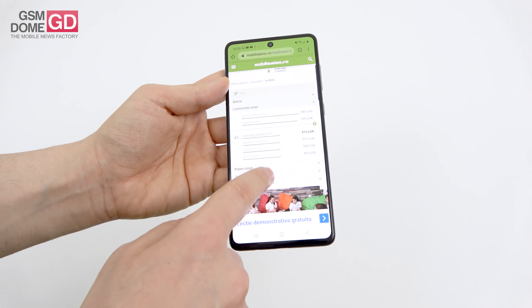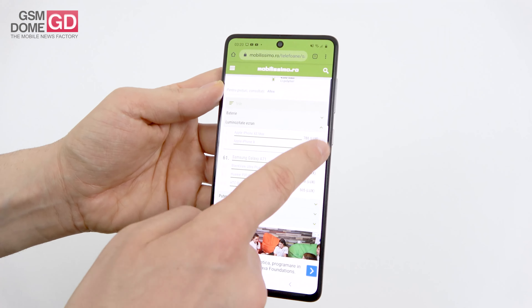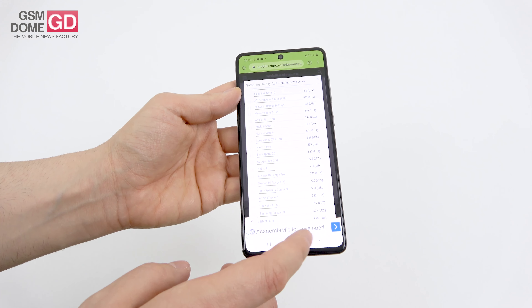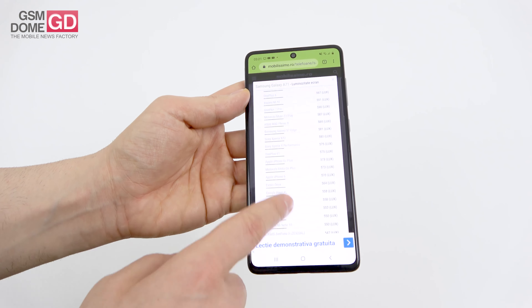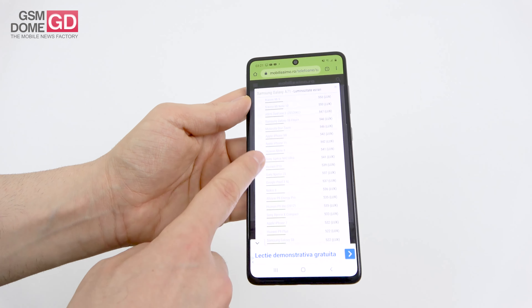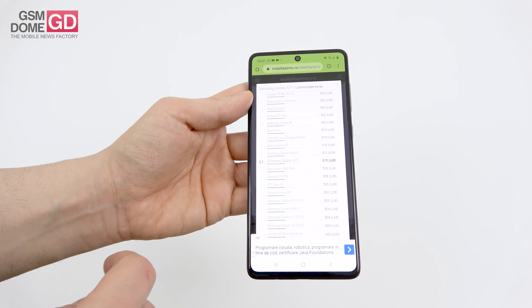Looking at screen brightness comparisons: it beats the Huawei P30 Pro, while scoring below the iPhone 11, Motorola One Zoom, and Xiaomi Mi Note 10. It's in pretty good company, placed 61st out of the hundreds of phones we've tested.